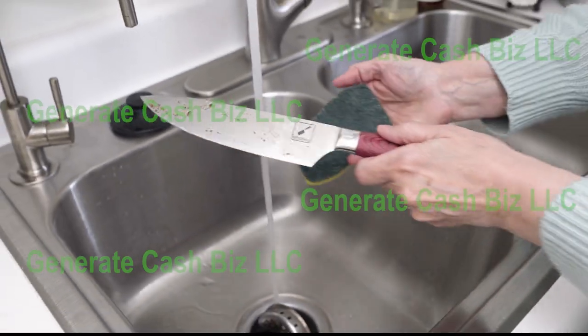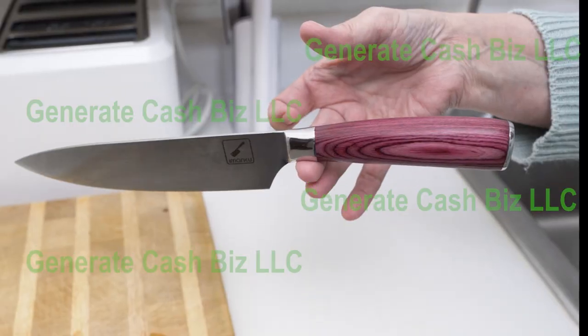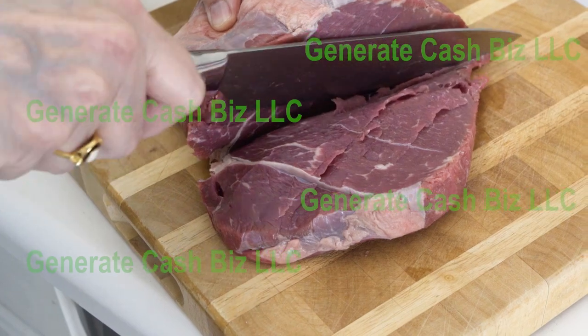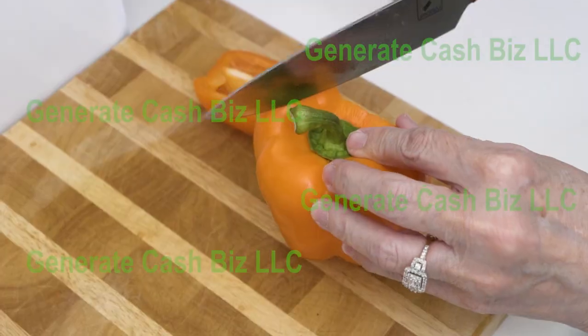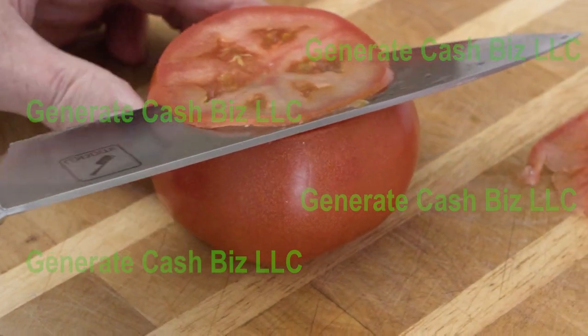We highly recommend washing this set by hand. They clean easily. Balanced and lightweight, each knife with our ergonomic handle design brings more comfort to cutting meat or vegetables. In fact, you can obtain paper-thin cuts with minimal effort with our knives.